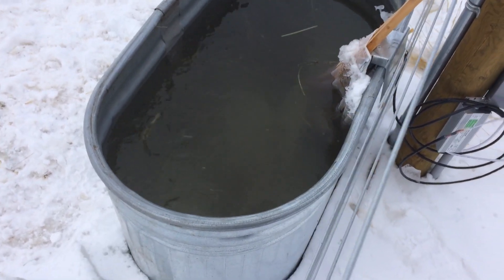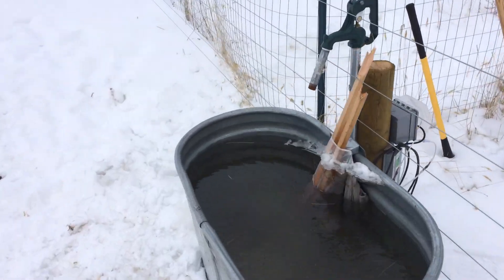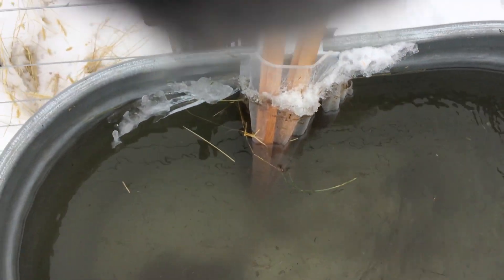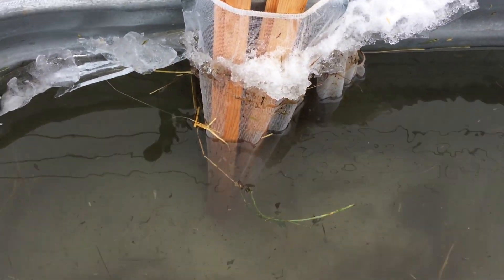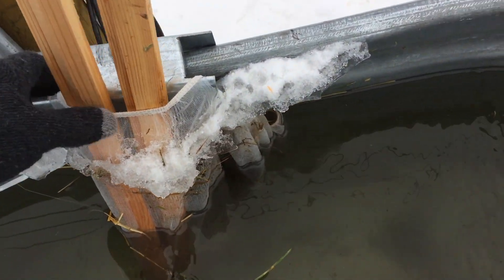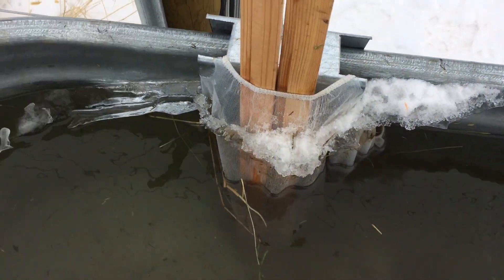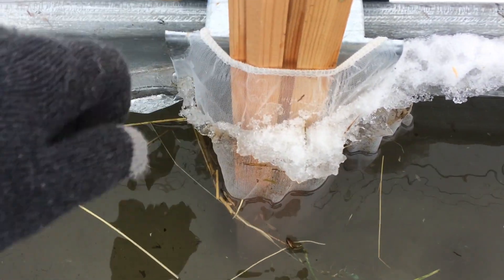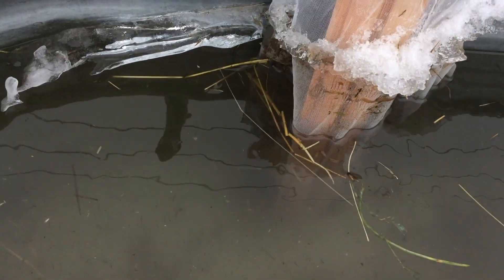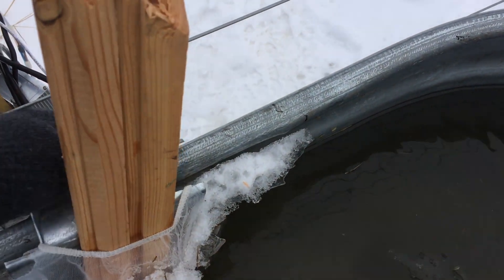I need some hardware cloth to put around the pump to act as a screen — maybe eighth-inch square hardware cloth, hardware fabric, or wire mesh basically. What I ended up doing was taking this painters sieve — I don't know what it's called, but it's basically a fine mesh plastic fabric. It's working okay. I have these sticks shoved down in there to keep the fabric off the pump, but I wanted to take it out so I can get some of the junk off the filter.